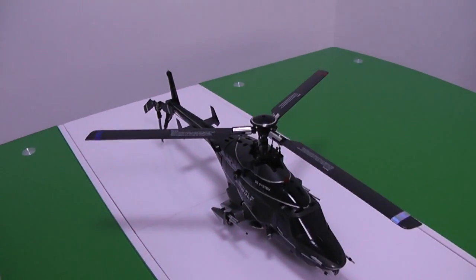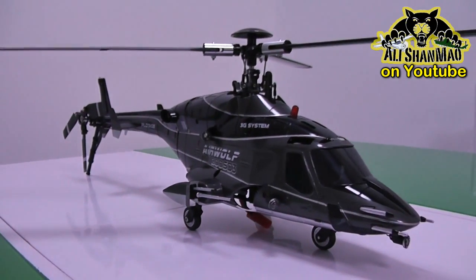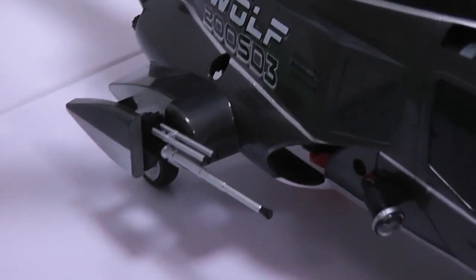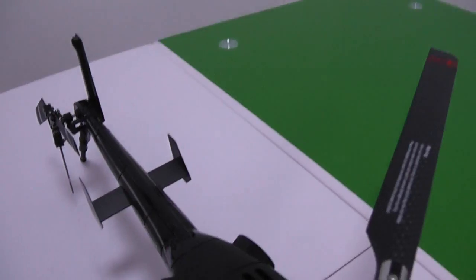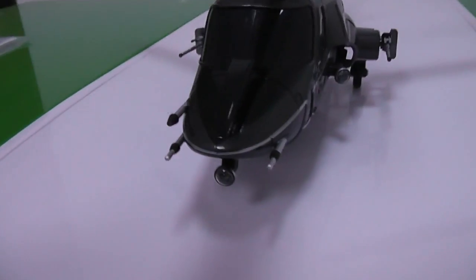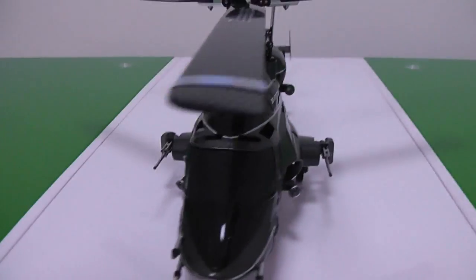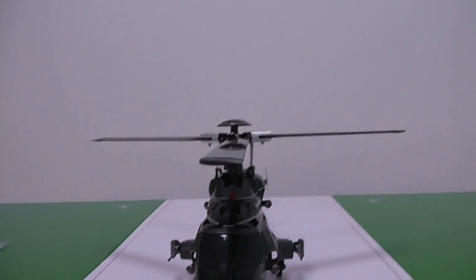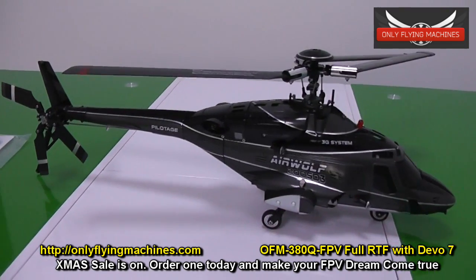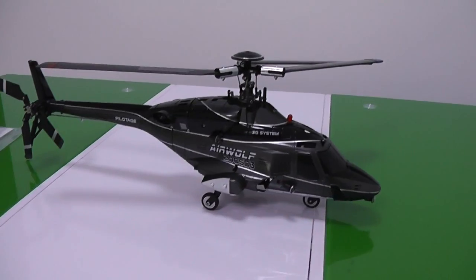This is how it looks after everything was added — spare parts given in a simple package, machine guns added, back fins added on the tail boom, antennas on the front just like the real helicopter, and machine guns on the right side. Here's a good shot for Airwolf lovers. Stay tuned and very soon I'll post flight videos of this helicopter to see how it behaves and whether it's good for beginners and all those Airwolf lovers.